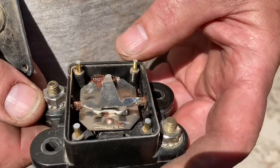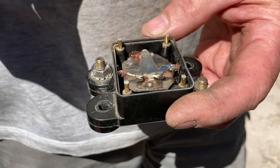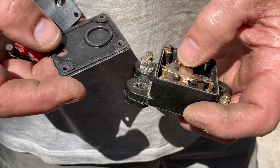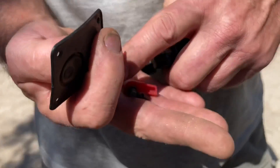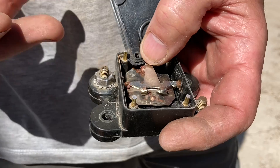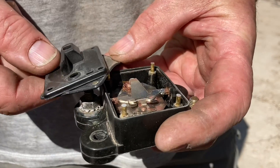In my opinion, circuit breakers make sense where original manufacturers use them — like on headlights. Because if you're driving in the dark and you blow a fuse, you've got a problem. With a circuit breaker it goes off, cools down, and comes back on again a few seconds later. I've experienced that in an old XZ Falcon, so that's good.